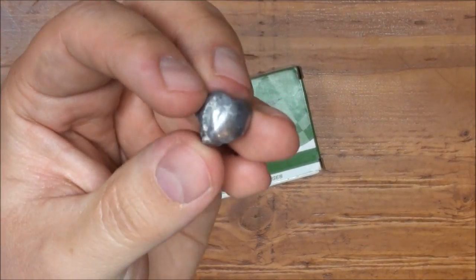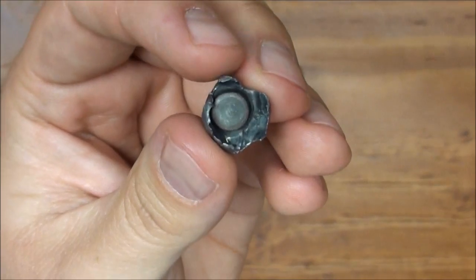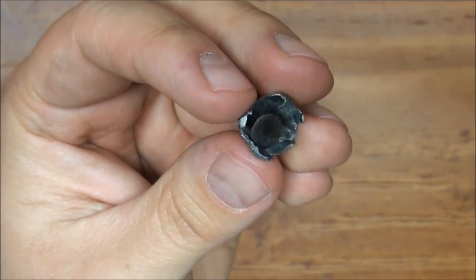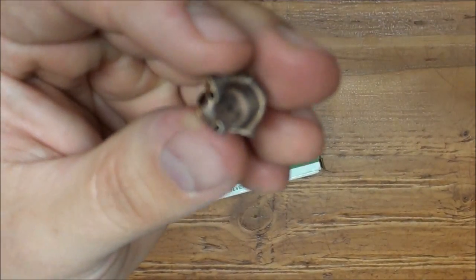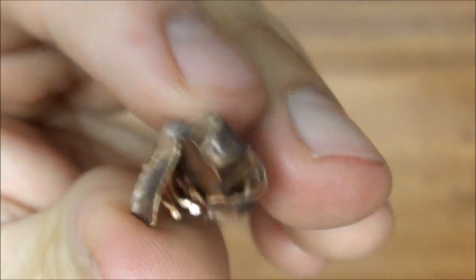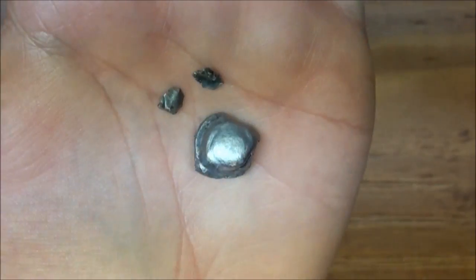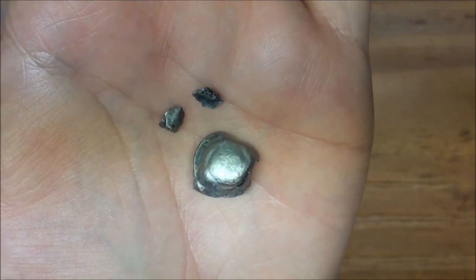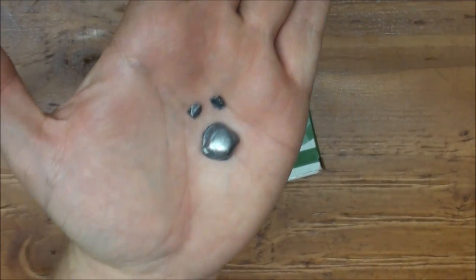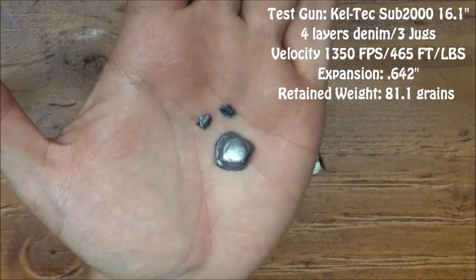This one was fired out of the Kel-Tec Sub-2000, and the reason we're seeing such a huge amount of bullet deformation is that we are gaining close to 250 feet per second of muzzle velocity from that gun. Because of that, we're getting jacket-core separation and some fragmentation of the bullet itself. These smaller fragments are from the larger bullet, and the reason we're getting them is because we're starting to see the envelope of this round being exceeded. Every jacketed hollow point has a designed envelope in which it'll function to normal specifications.